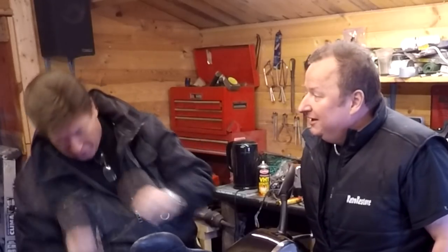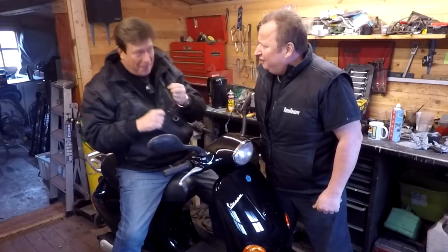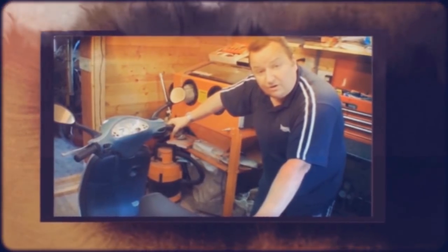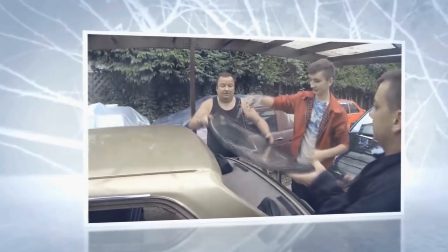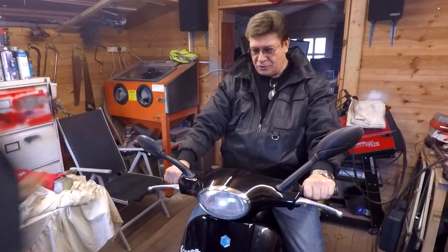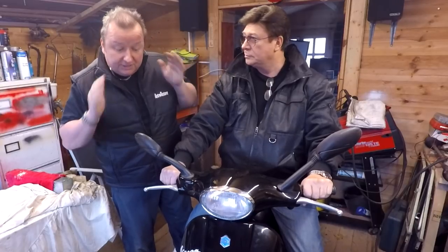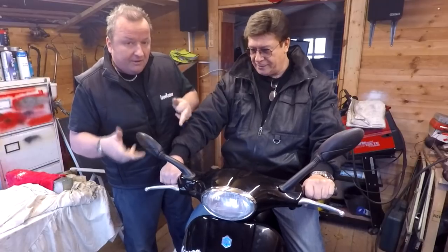We're going out for the day. Are you able to fit? Yeah! You've done a good job on it, boy. Right, well this ain't a Piaggio video. As you know, my brother's got this bike. It needs cleaning up. We haven't cleaned it up yet. And also, the MOT is next week.